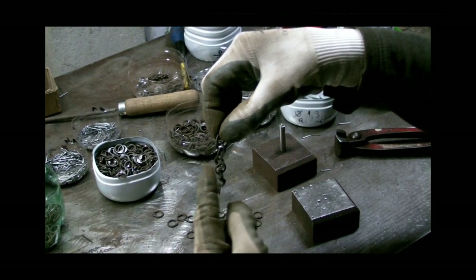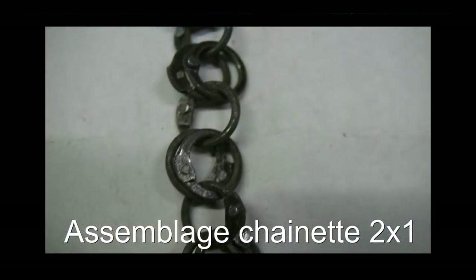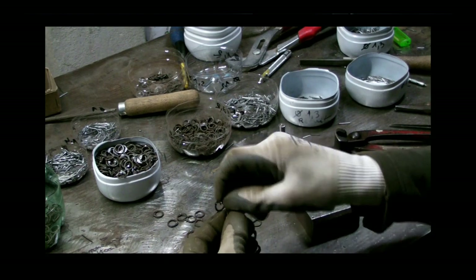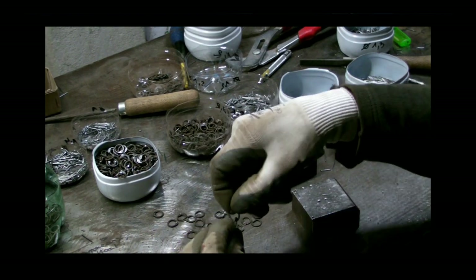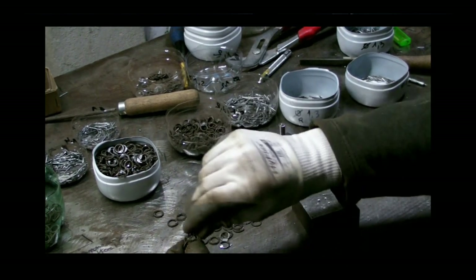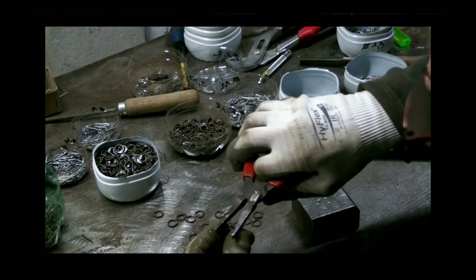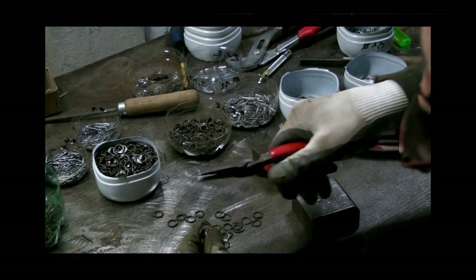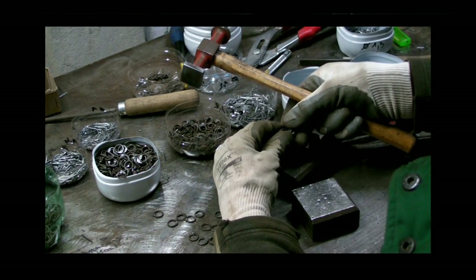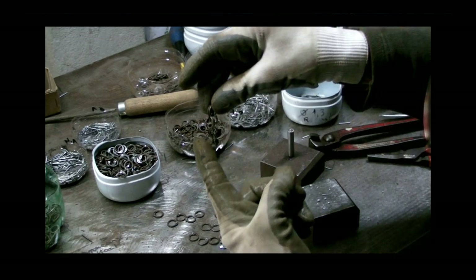Je suis en train de faire un enchaînement de baillons : 1, 2, 1, 2, 1, 2. Je suis obligé de faire un écartement pour pouvoir passer. Ils sont restés — j'en ai toujours deux qui sont restés. Une méthode qui n'est pas trop mal. Ensuite, je me resserre, je raboute tout ce monde-là, et je mets mon fameux rivet. Je fais tout un enchaînement comme cette chaînette.